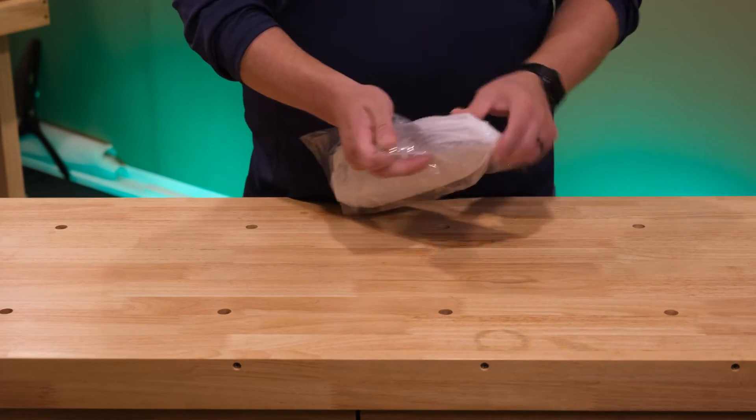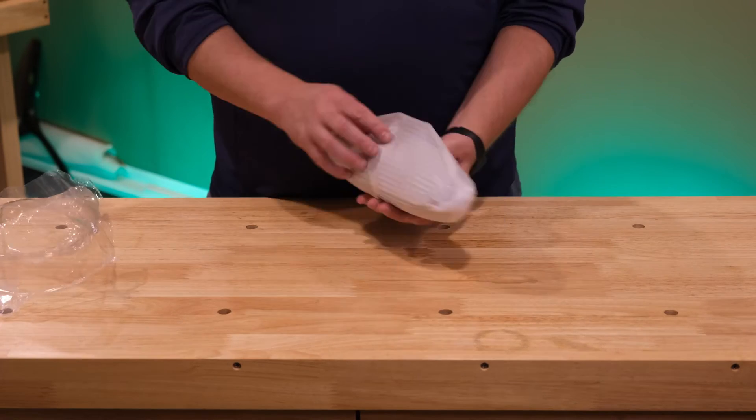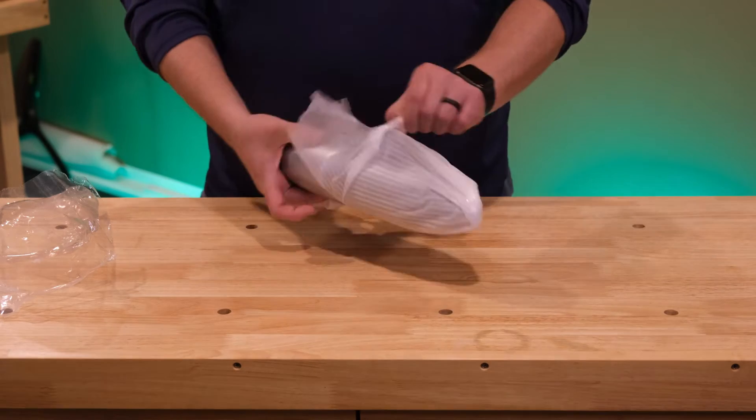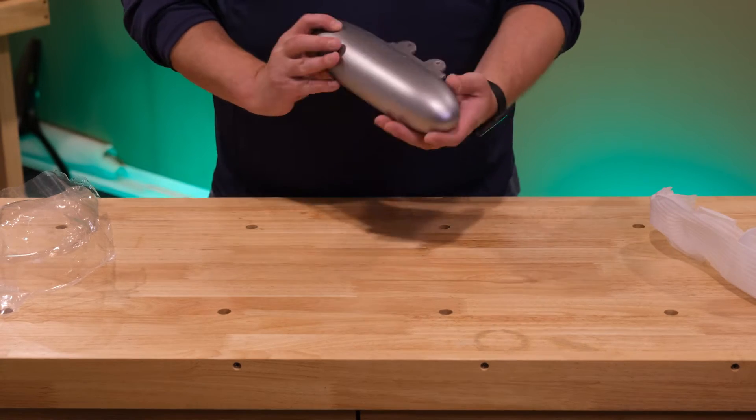Here's the drop fuel tank. It's pretty plain but nicely painted, nice and solid. That's going to mount between the wings on the bottom — really nice.